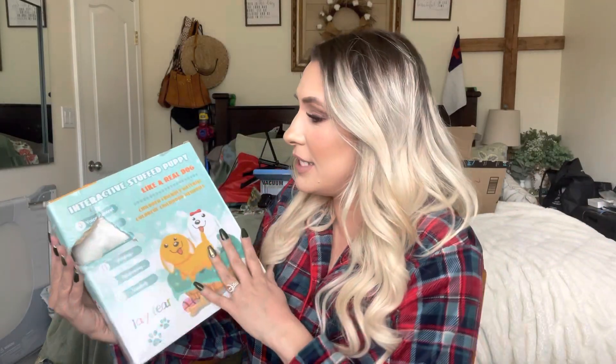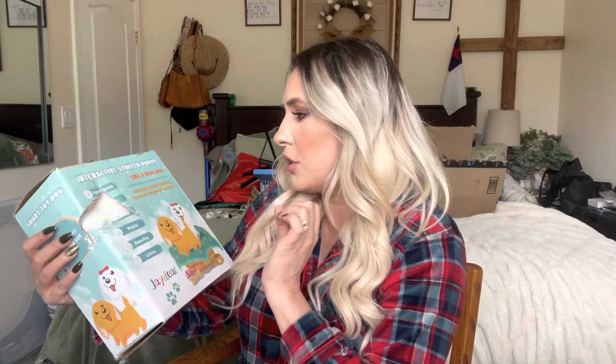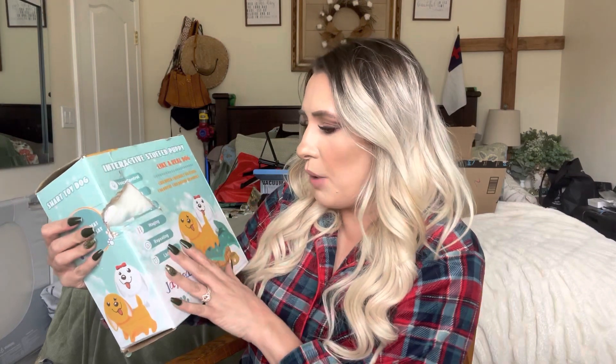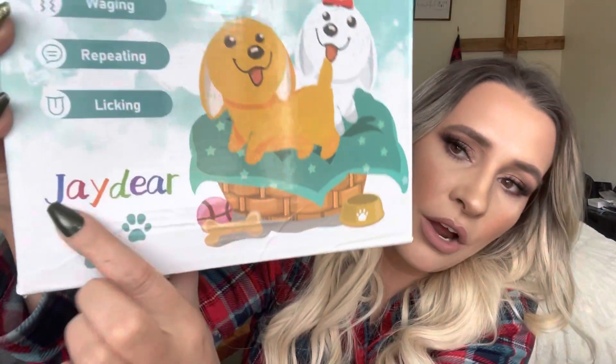Hey everyone, welcome back to my channel. If you're new, welcome — my name is Darlene. Today I'm going to be reviewing this stuffed dog. It is an interactive stuffed puppy, like a real dog, with children-friendly materials and colorful design. It wags its tail, repeats what you're saying, and it licks. Let's get right into it.